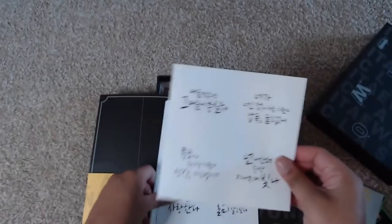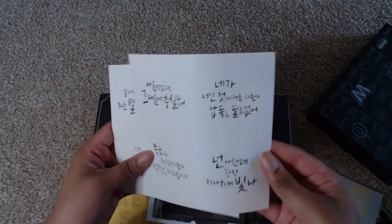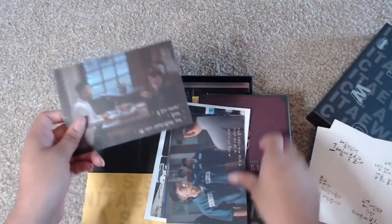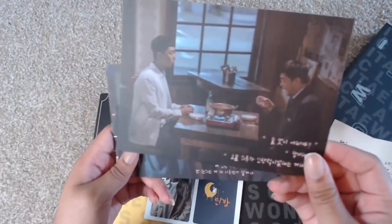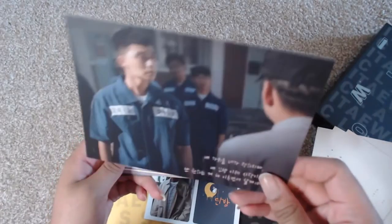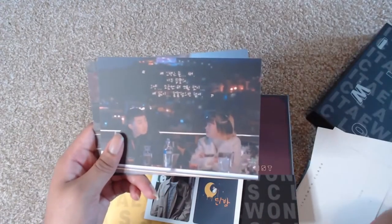Then we have what looks like stickers — all the different little stickers. And there are postcards with shots from the show. We have Se-ro-yi and his dad, and Se-ro-yi when he was in jail, from one of those flashbacks.